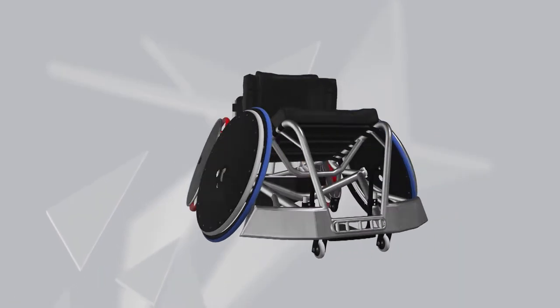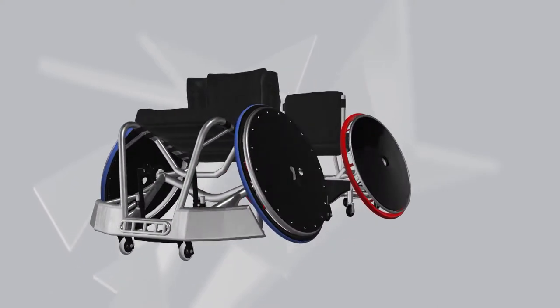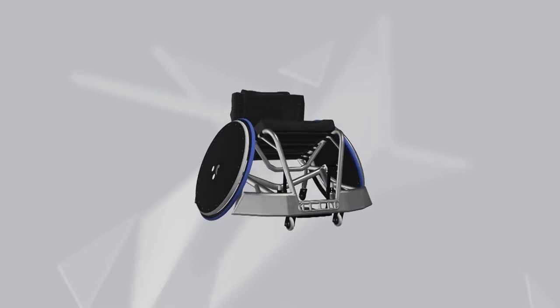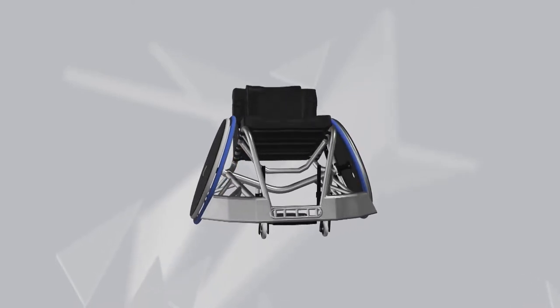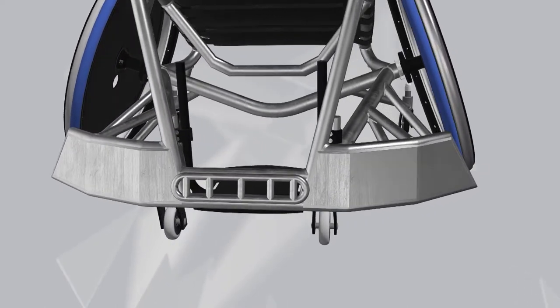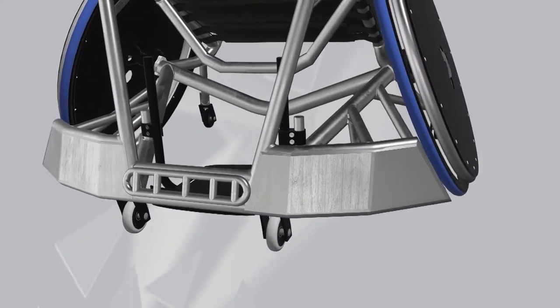There are two variations of rugby wheelchairs: offensive and defensive. Offensive chairs are used by players with more function and are designed for speed and mobility. They contain a front bumper to prevent defenders' wheelchairs from hooking and slowing their progress.